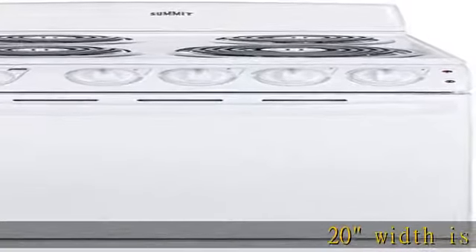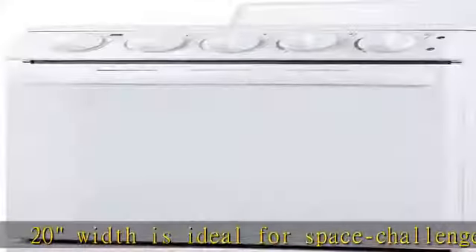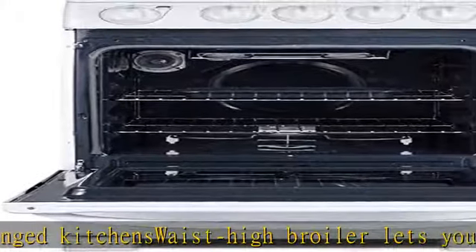20 width is ideal for space challenged kitchens. Waist-high broiler lets you bake and broil with ease. Color-matched handles and controls for a clean kitchen look. Look for coil elements with chrome drip pans. Broiler is located inside the oven.